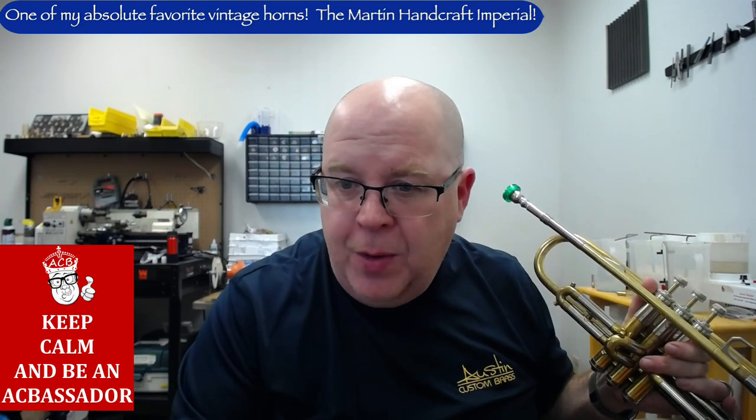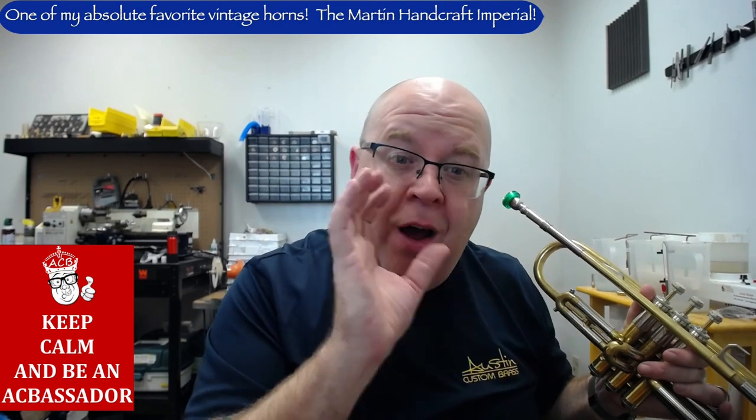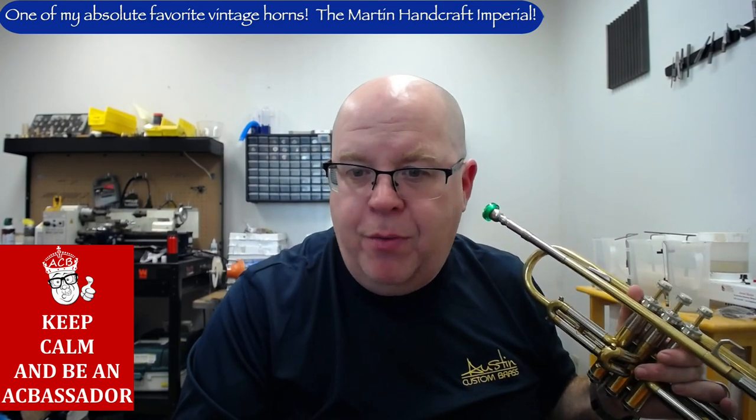So let me play a little bit. You heard a little bit of "I Didn't Know What Time It Was" — I'll just play a little Arban's right now. This is unedited and raw, not on my great ribbon mic, but on a decent ribbon mic here at the shop, about a foot away from it.